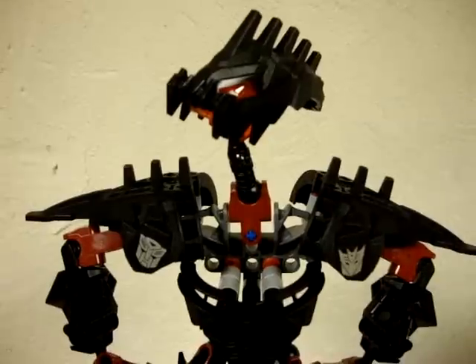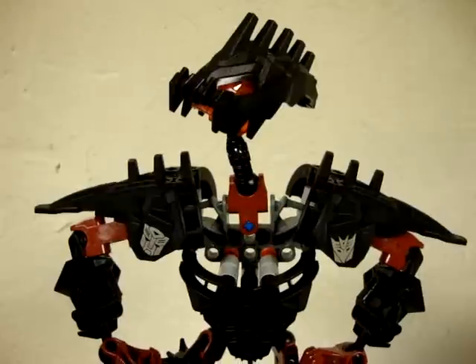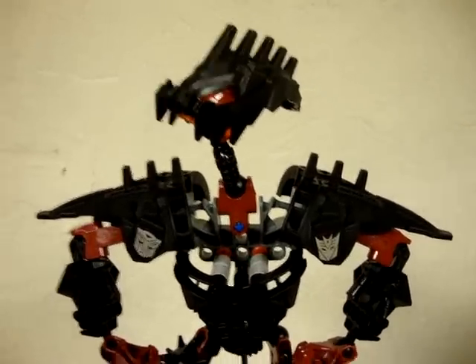Hey, what's up all my freaks and geeks out there in YouTube land. Emgo here, and today we will be reviewing Transformers Generations War for Cybertron Optimus Prime. So let's head to the table and check him out.